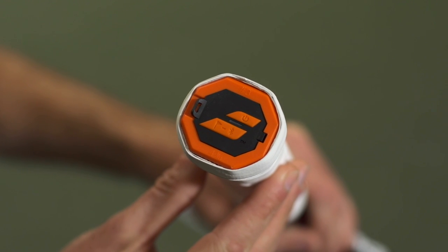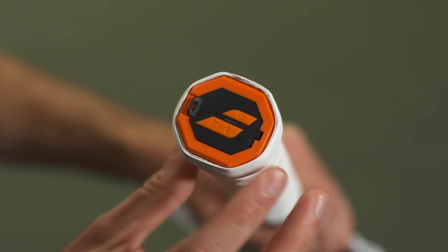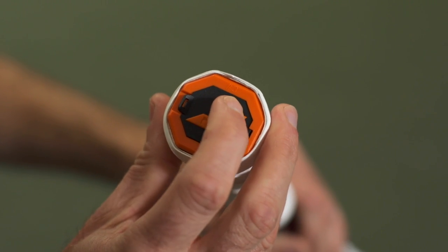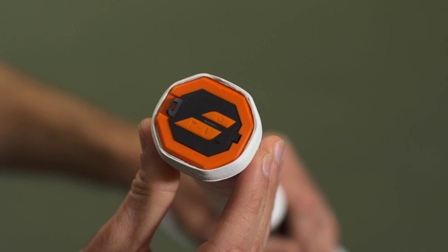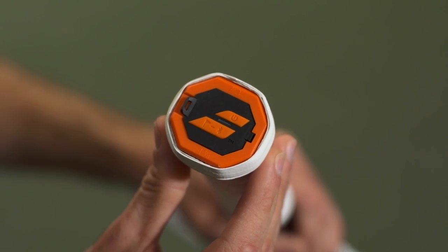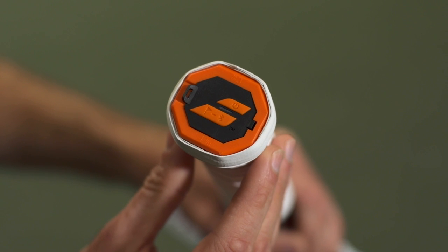This is the business end of the Play racket right here. At the butt cap you can see I've got two buttons — an upper button and a larger lower button. The upper button turns the Play racket on; I just hold it down for a couple of seconds, and as soon as that little LED light starts flashing blue, the racket is on. I go to play and it's going to track everything during my session.